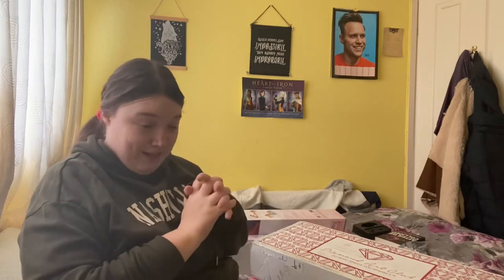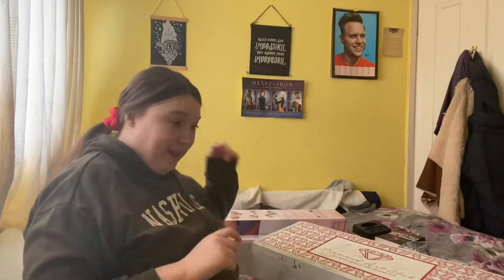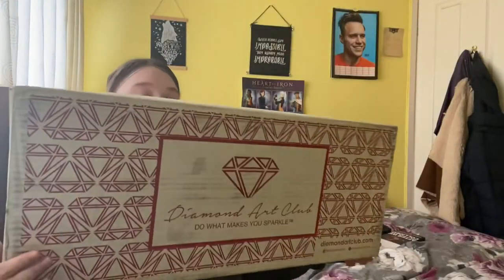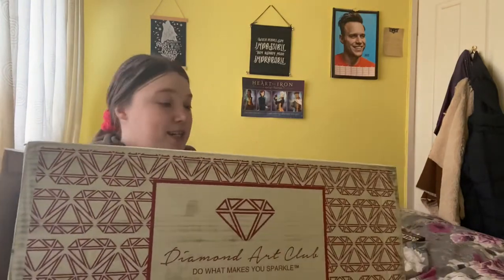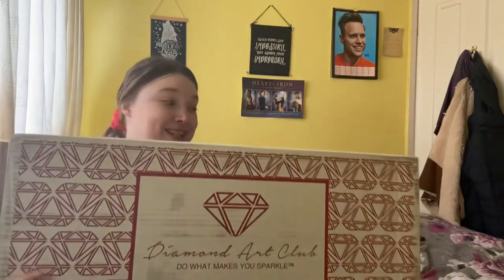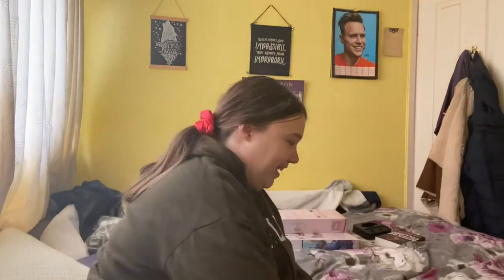Hi guys, welcome back to my channel. I'm going to be doing something a little bit different today. I have mentioned in previous videos and on Twitter that I am a massive diamond painting fan. So today we're doing a Diamond Art Club unboxing because I asked Tina if she'd be interested and she said that sounded very fun, so I blame Tina for this video.